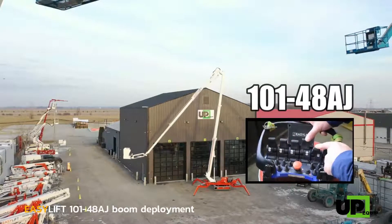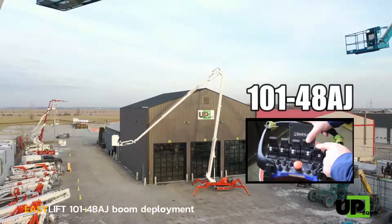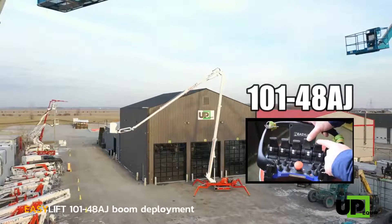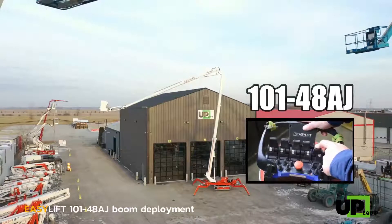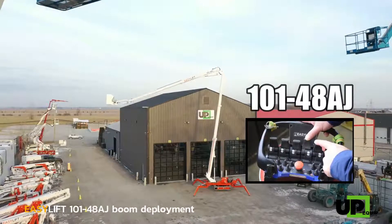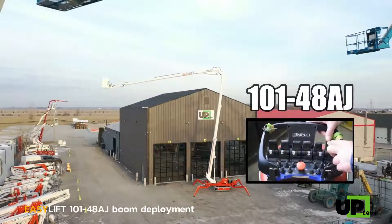The upper boom can now be raised from the ground all the way up using the jib and the 420-degree turret rotation for an incredible outreach and working zone.